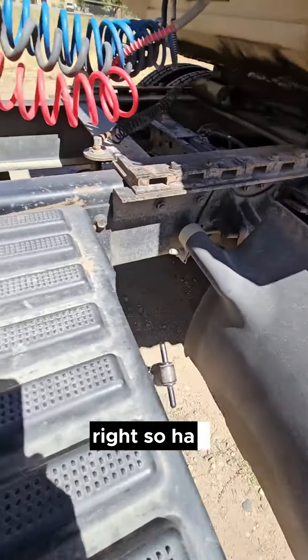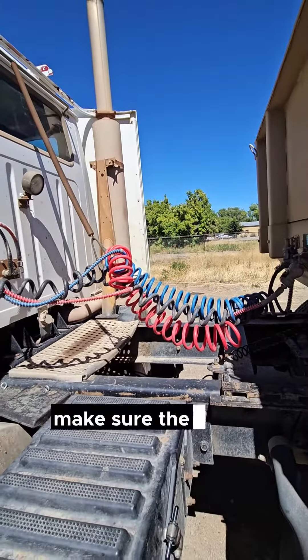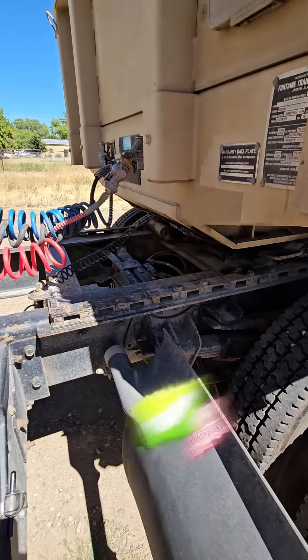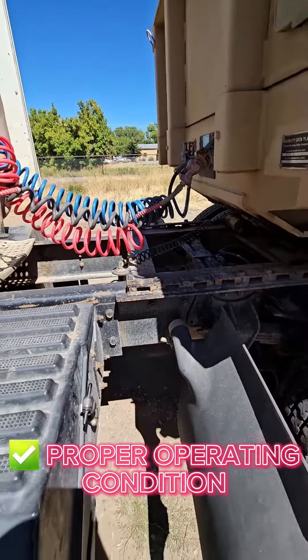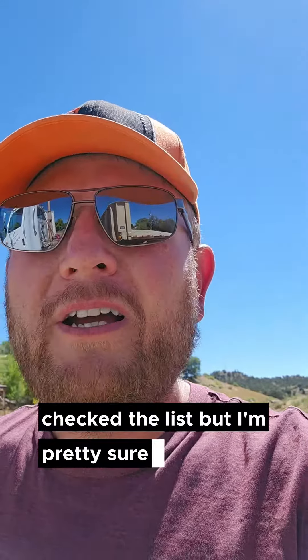Next I like to check the exhaust — make sure there's no leaks. We're gonna check the frame all the way down, make sure the frame hasn't been broken or cracked, all the cross members are in place, and it's in proper operating condition.